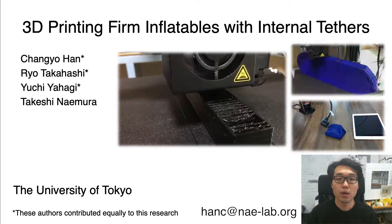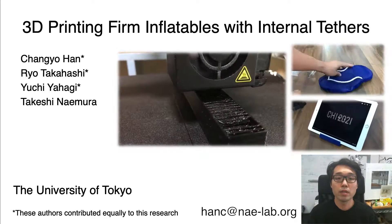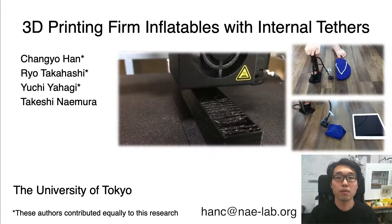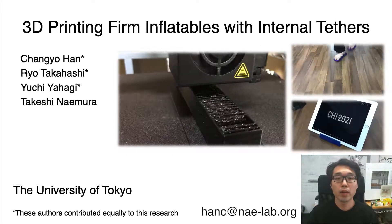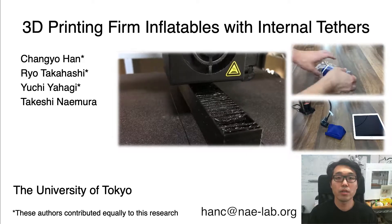Hi, my name is Chan Gyo-Han, and I am an assistant professor at the University of Tokyo. In this video, I am going to talk about a research paper, '3D Printing from Inflatables with Internal Tethers.' This work is done with my collaborators, Ryo Takahashi, Yuchi Ahagi, and Takeshi Naimura.